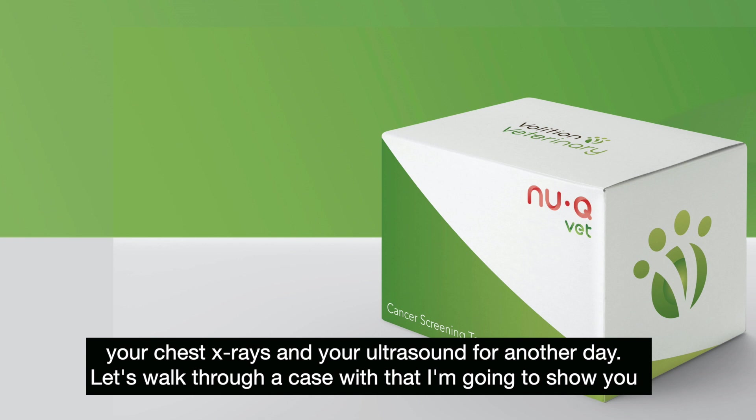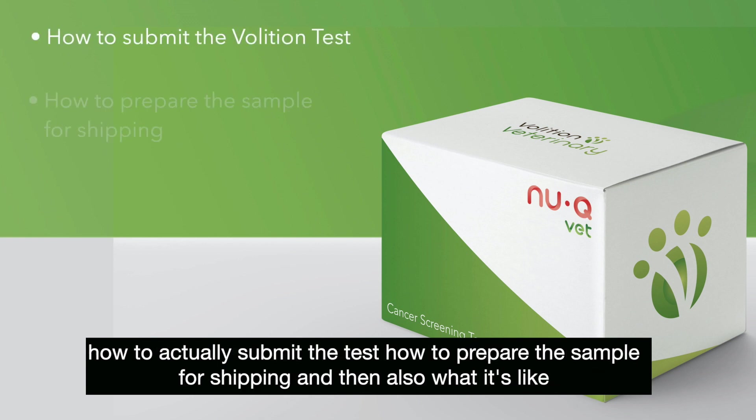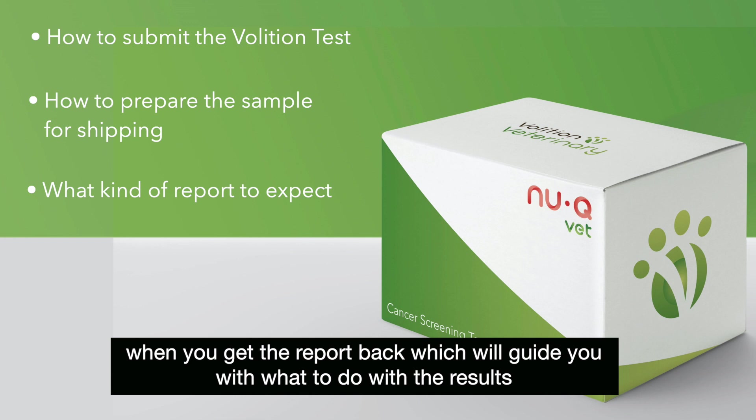Let's walk through a case. I'm going to show you how to actually submit the test, how to prepare the sample for shipping, and then what it's like when you get the report back, which will guide you with what to do with the results.